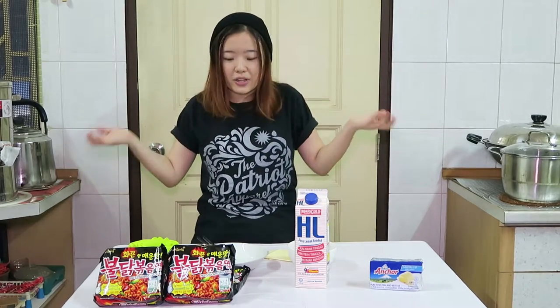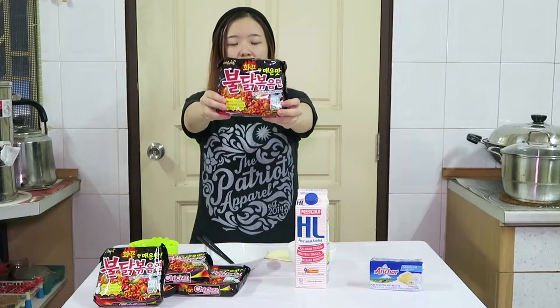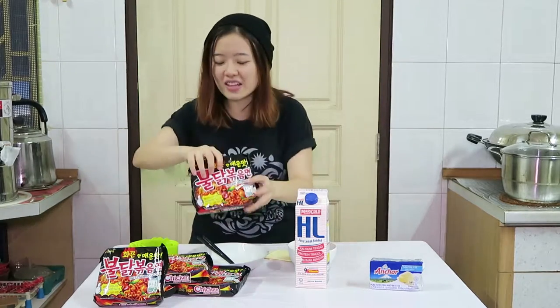It just happened and I'm not wearing an apron. I feel like the apron makes me look bad. So yeah, today we are going to make this spicy noodle — Korean spicy noodle but in a carbonara form. Sounds fancy!